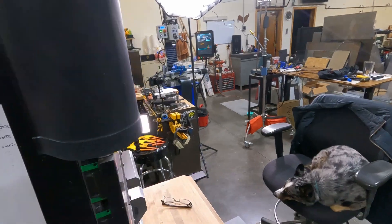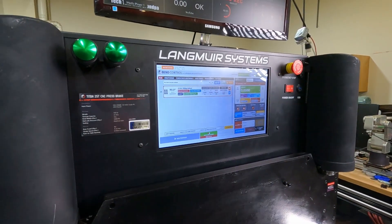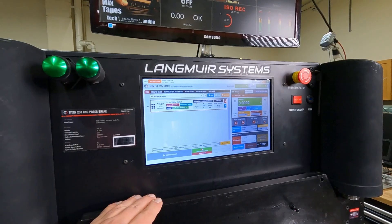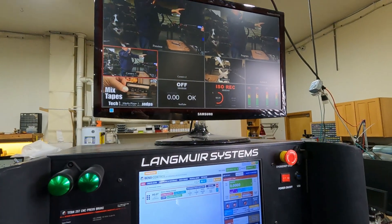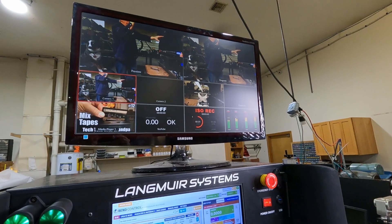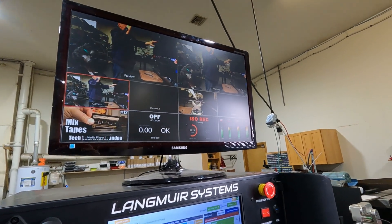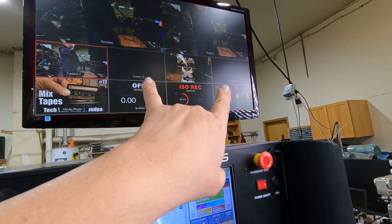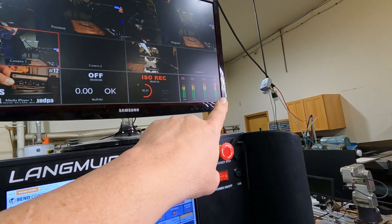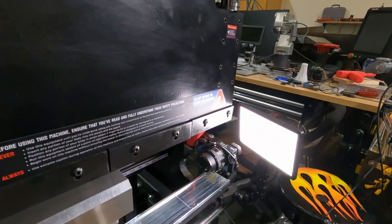Over here is my press brake, and my puppy dog Levi is in the shop this afternoon. This is the regular display you normally see on the press brake, and up here I'm echoing the video switcher's control port output, so I can check what all four cameras are seeing along with all my audio levels.